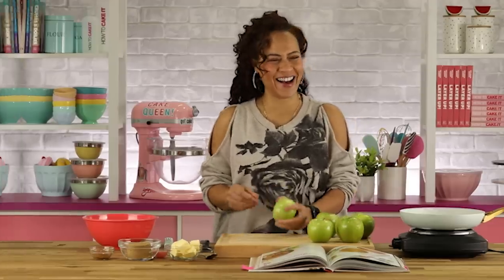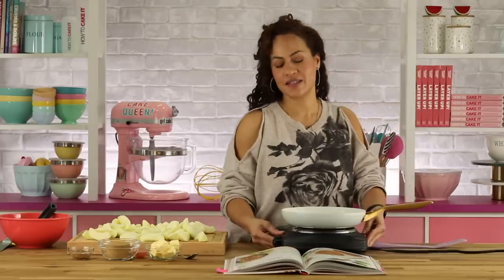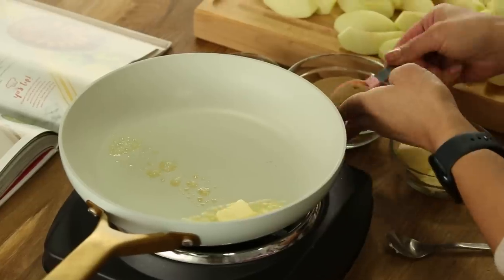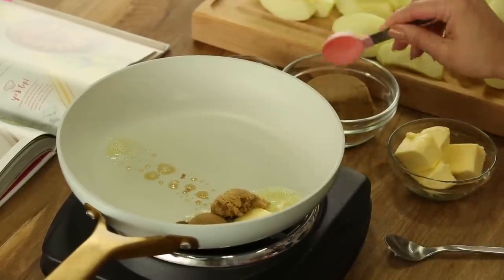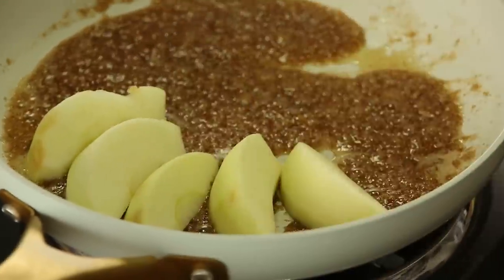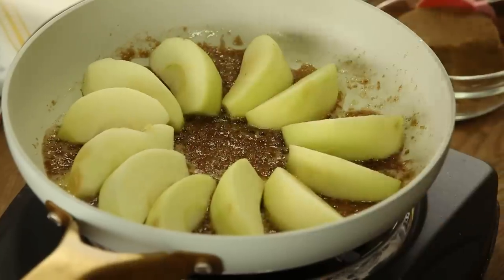Now I'm going to set up my little sautéing station. I'm going to add some brown sugar. You don't want to just throw your apples in — I'm going to place them nicely because I want to make sure to cook both sides of the apple.